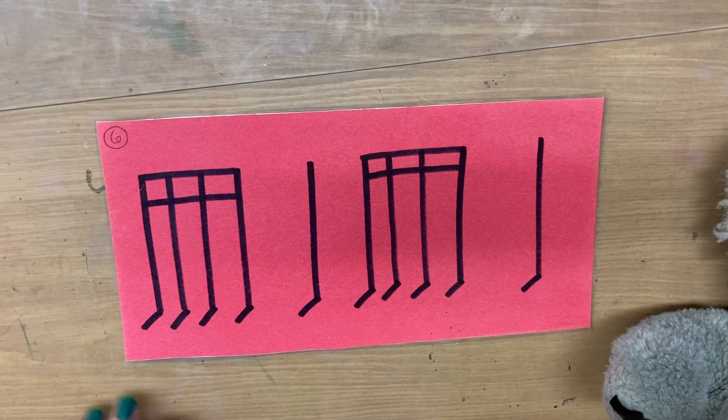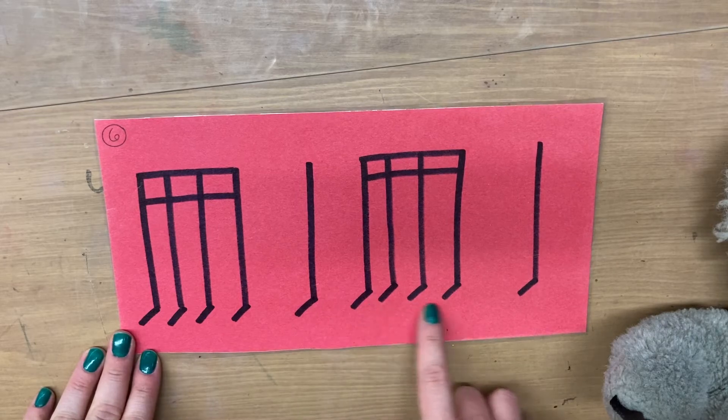One, two, ready, go. Ticka, ticka, ta, ticka, ticka, ta.